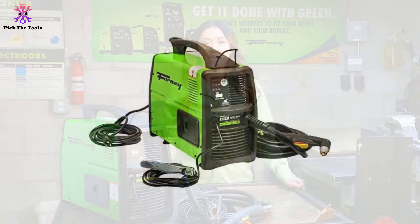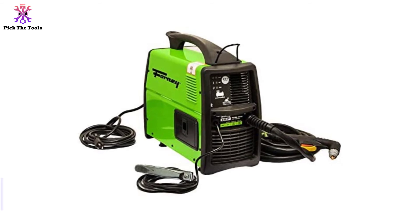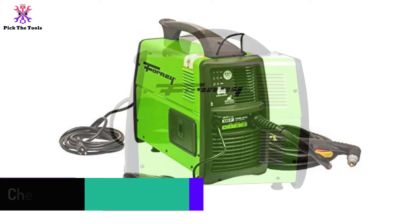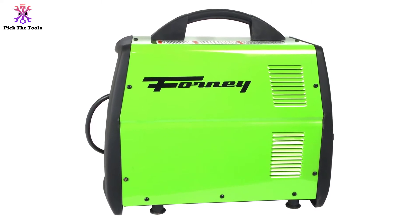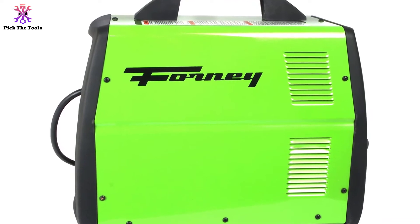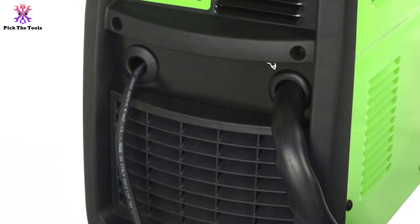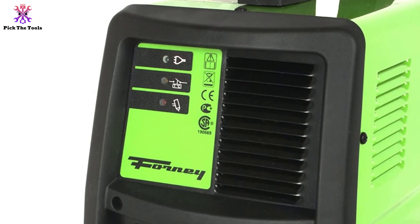You will also receive a plasma torch with lead and a box of consumables. In that box you will find a compressor shield cup, 10 nozzle tips, five electrodes, and one diffuser ring — everything you need to get started right away. The safety features on this plasma cutter are good and will give you a lot of confidence when using it. There are also diagnostic lights to give you the information you need for safe and stable cutting. Despite being quite heavy, it does have a large carry handle that makes transport easier.